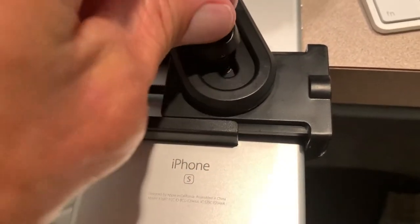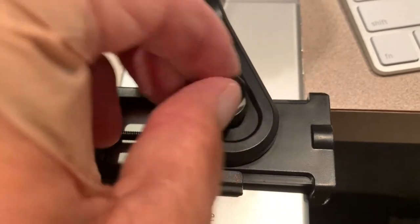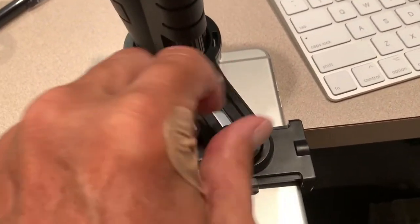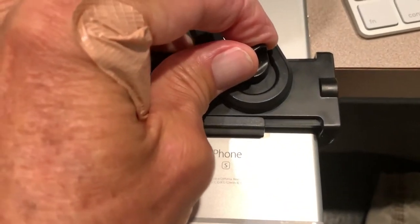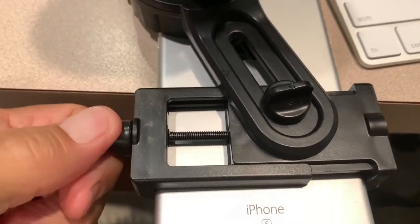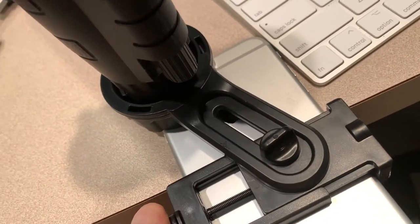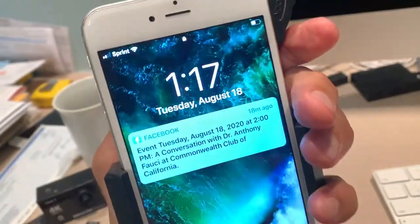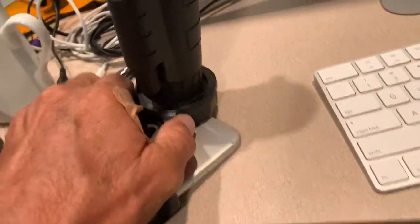We're going to put this on like this, and then you've got a tightener so it doesn't move. This side you've got to get tight too. This is just a tedious process. Supposedly you're able to take a photo with this thing, so let's check it out.